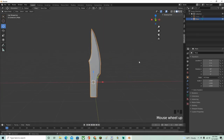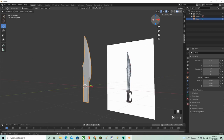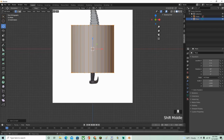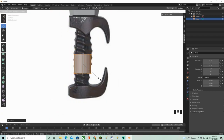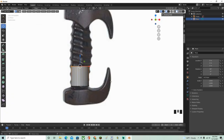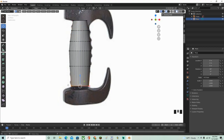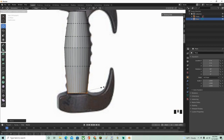Now you have the blade done. Go to the top right and click the eyeball icon to bring the reference image back. Enter edit mode, then Shift+A to add a Cylinder. Press S to scale it down — this will be the handle. Position it at the handle area on the reference. Grab the top ring of vertices and scale it to match the handle shape — slightly bigger then smaller.